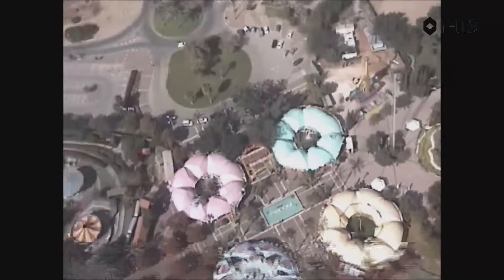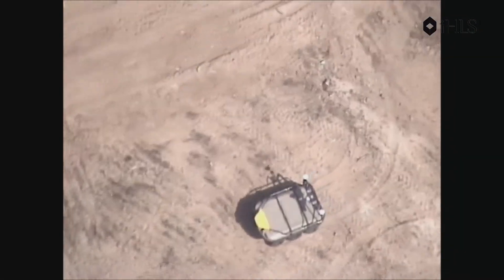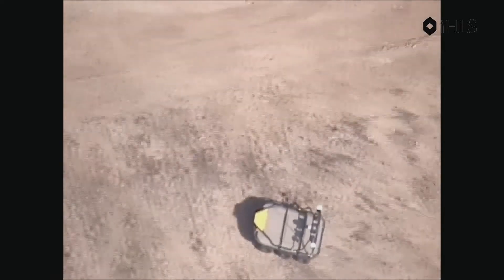Which is now struggling a bit with the wind, so it cannot come up for the high-quality imaging coming from the aerostat.